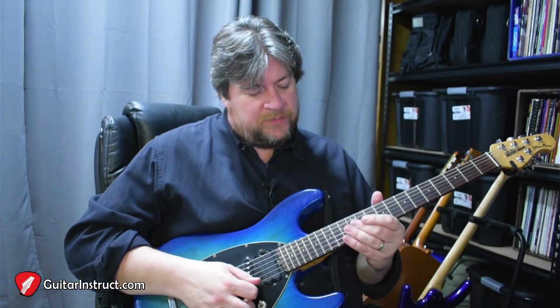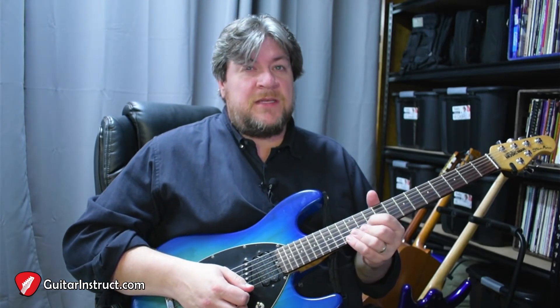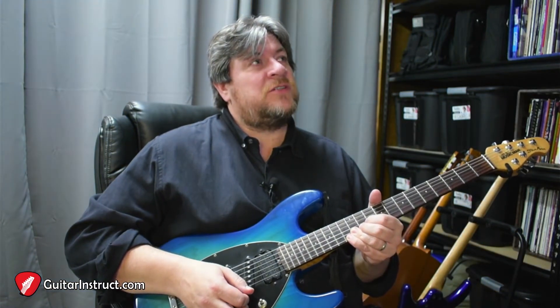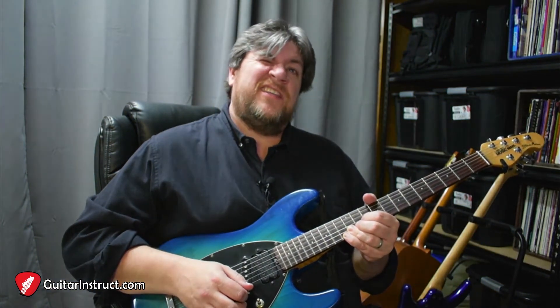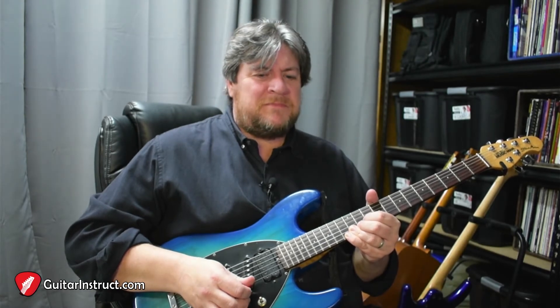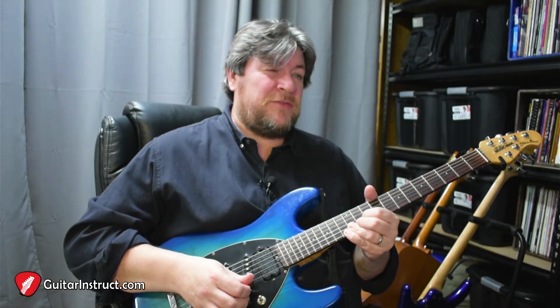Or you could go up to a C major. And if we went down from that, then we'd have a B diminished, but with the E note, that's going to change the structure of the chords. So they would give us B, D, E, F — making like a D minor six over nine.